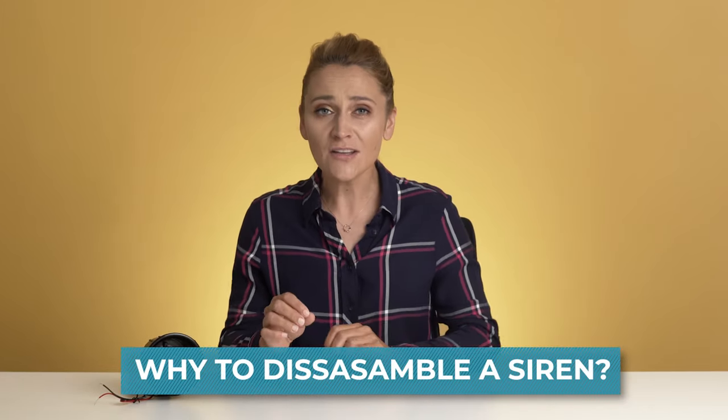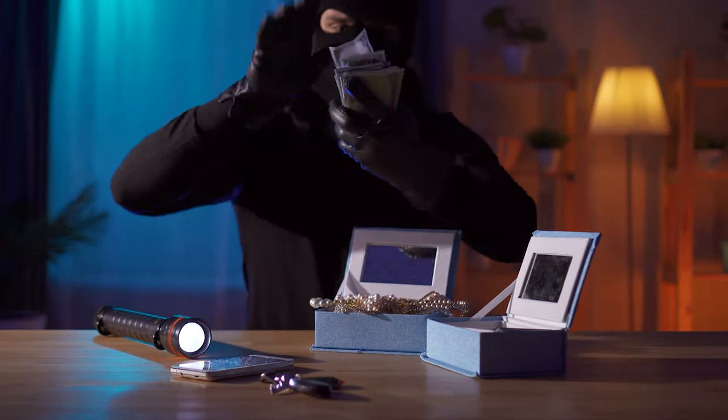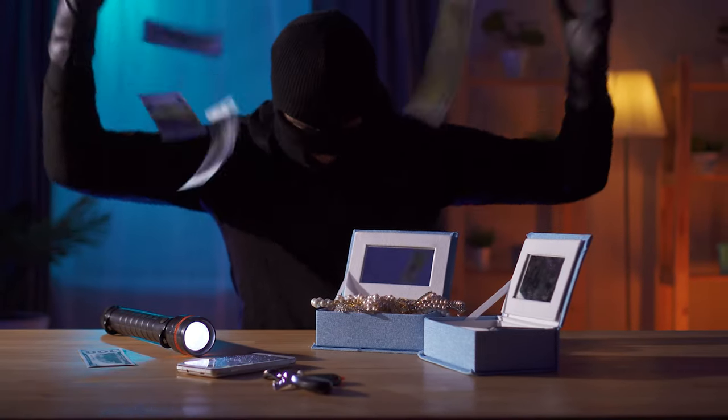Why would someone want to disassemble a siren anyway? Why not just use some speakers? Well, maybe you have some sirens lying at home. Maybe you want to build your own house alarm and you're sick and tired of the same horrible sound. Maybe you wish for some nice pleasant music playing while the burglars are entering your house. Or possibly you want to save some money, because in some cases a siren is cheaper than a speaker. Challenge accepted — let the surgery begin.